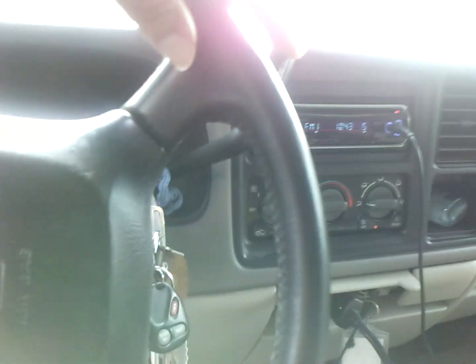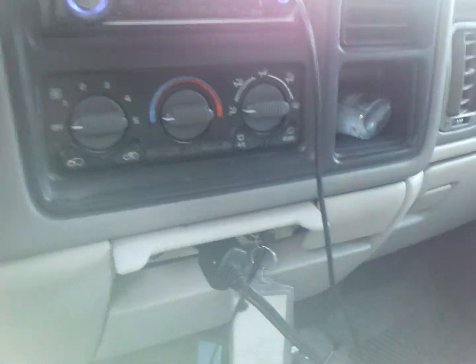Hey YouTube, DeathScouter here. Today we're going to do an air conditioning recharge on a 2000 Chevy Suburban.